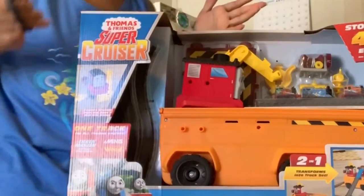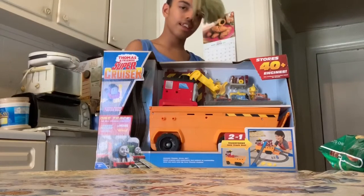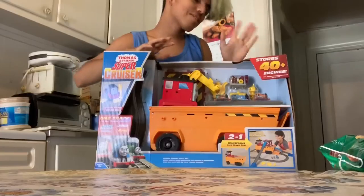He has a bunch of attachments. It's a very compact set. It has a bunch of tracks that actually makes a set. It's $40 at Target. He is compatible with everything.